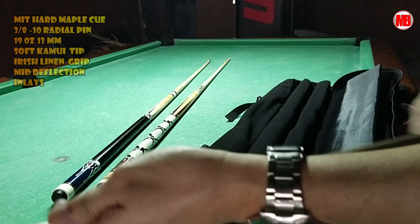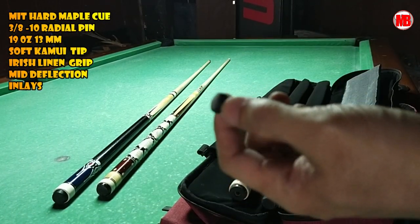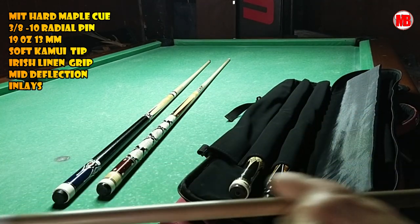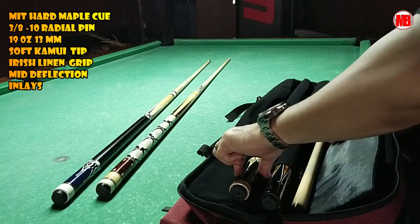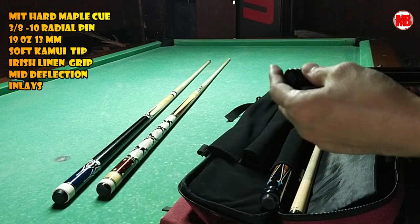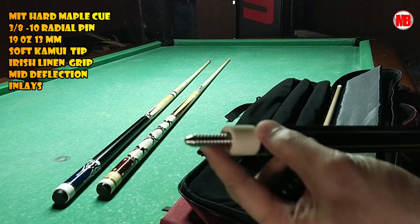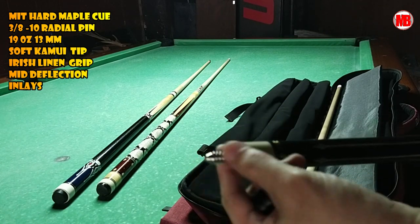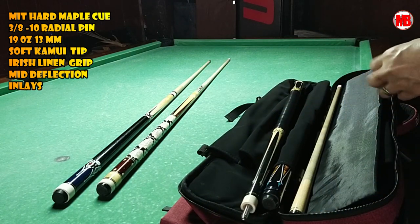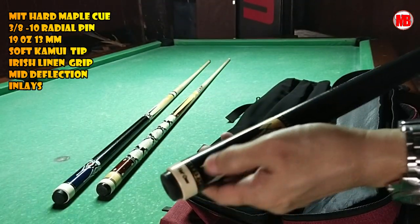Next is the MIT cue. This is also fitted with a Kamui soft tip, 13mm diameter at the tip. It has a protector. The radial joint is I think 3/8 by 10. When you attach it, it's solid. This is my primary cue before my daughter gave me the carbon fiber. You'll see the test hit versus the carbon fiber and versus the Pampanga cue.